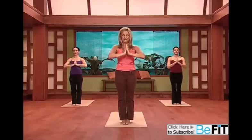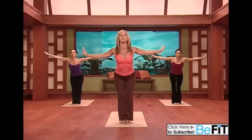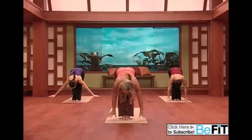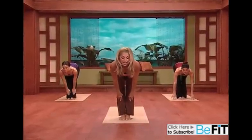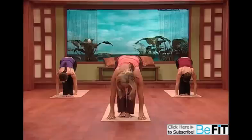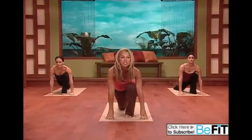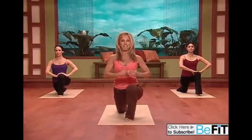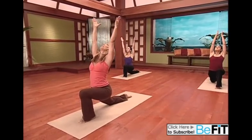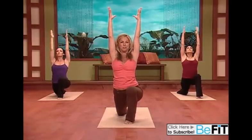Now we're going to do what's called a modified sun salutation. Inhale up, and dive down just like the sun breath, keeping those knees slightly bent to protect your back, and active back extension. Reach your hands to the floor and step your left leg back. Hold the position in a low lunge. Now bring your hands to your thighs. And if you can, take it to the next level — all the way up, full body reach, extend. Feeling it through your hips and your ankles — so good for you.